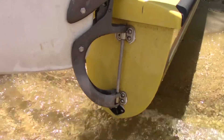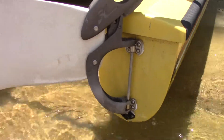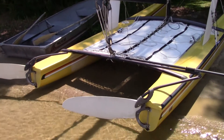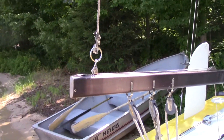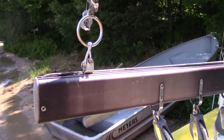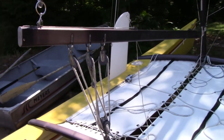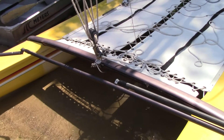Then put the pin in, and you need to reinsert the plug into the hull. That needs to be done for both sides. The main halyard, when the sail is not up, is connected back here through the outhaul. Then you lift up the main halyard so that the boom is suspended a little bit above the tiller.